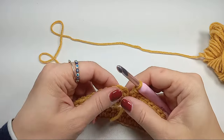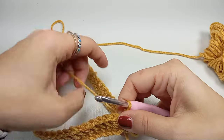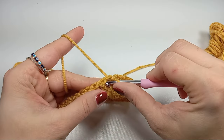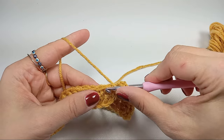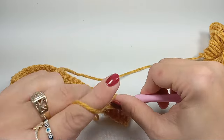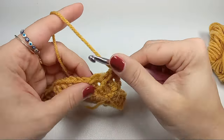After finishing that row, go back to the beginning where the tail is pointing toward the floor and make it into a circle. Go into the chain at the top, do a slip stitch making sure you don't twist your foundation row, then go into that first stitch and do a slip stitch. Now chain and do a front post double crochet into the next stitch, then a back post double crochet into the following stitch — this creates ribbing.